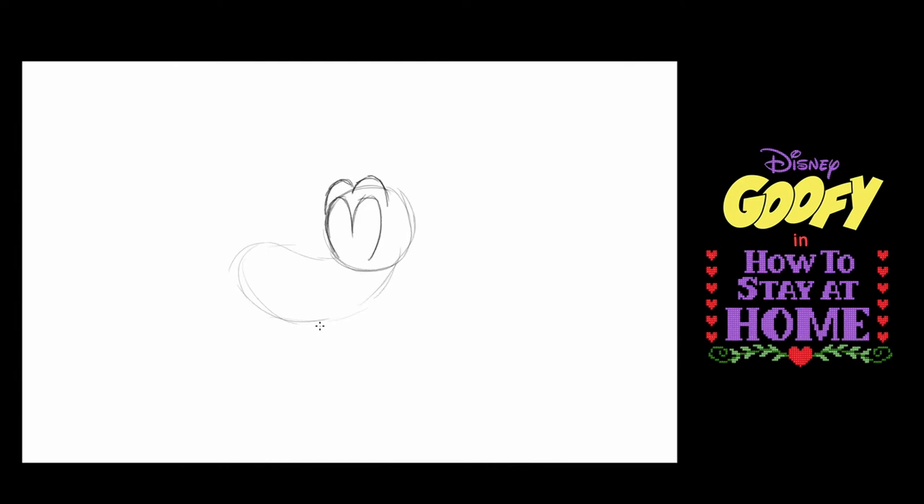On top of this shape, I'm going to make four curved lines: one, two, three, four. And those are the wrinkles in Goofy's nose.